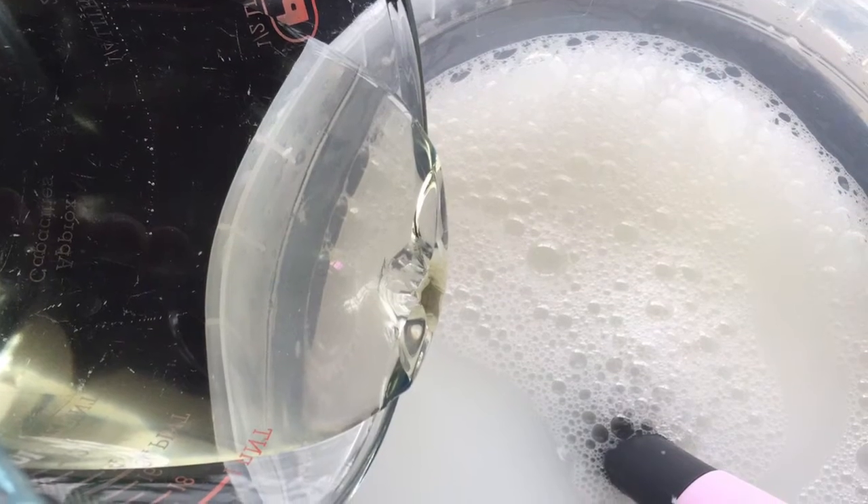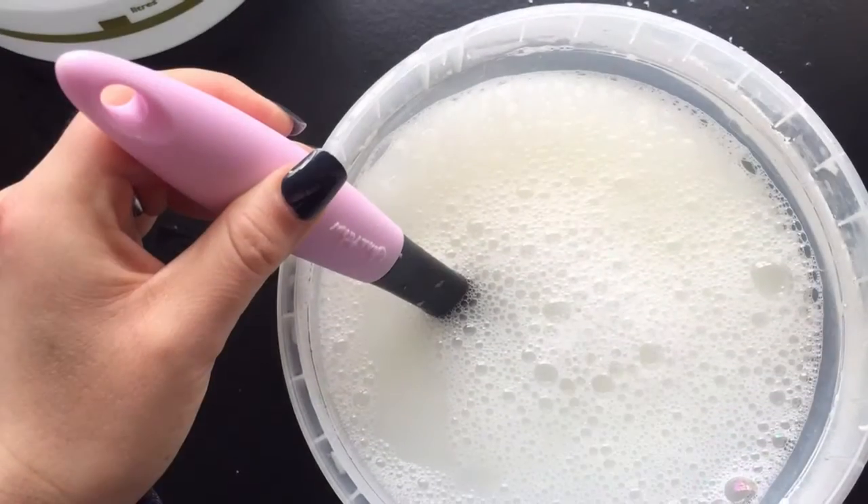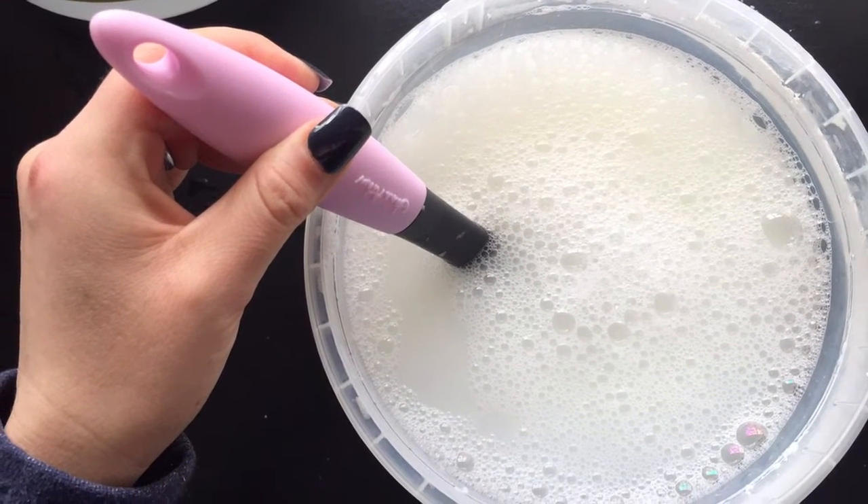Measure out 1 cup of liquid soap flakes and add it to your bucket. Give it a good stir — not too much, because you don't want to create too many bubbles.